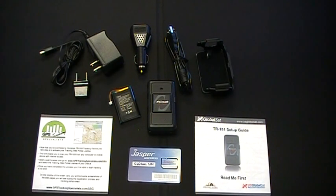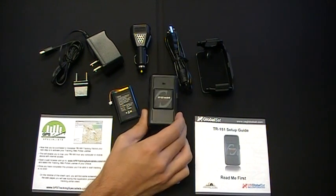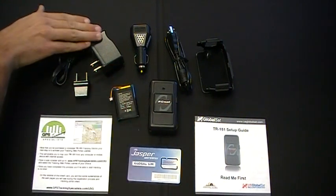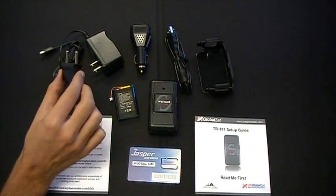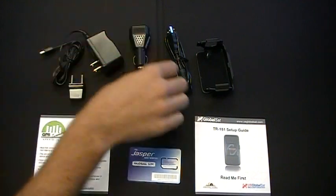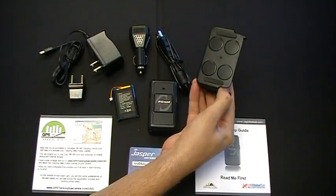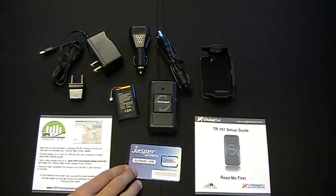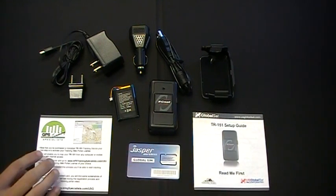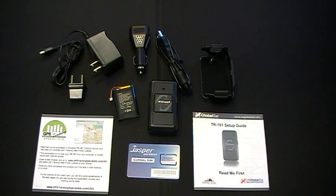The package contents included with the Turnkey TR151 are: the TR151 unit itself, the 2100mAh rechargeable battery, an AC charger, a US to European AC adapter, a DC charger, a USB charging cable, the magnetic mounting bracket, a cold SIM card, the TR151 setup guide, and instructions to activate your TR151 on the GPS Tracking Specialist web portal.